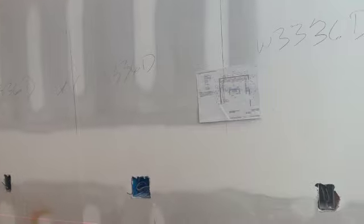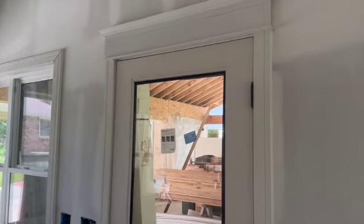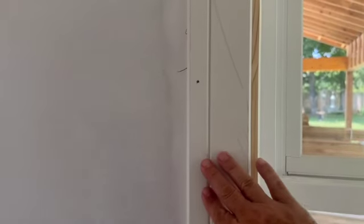Now we also have to look at the window trim. Let's go in the other room and get an idea of what that's going to look like. We're out in the sunroom and the trim work is pretty much done in this room — well, it's getting there. There's still a good bit of work and details to do.